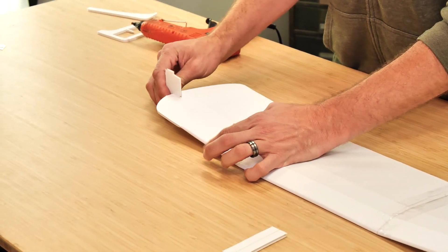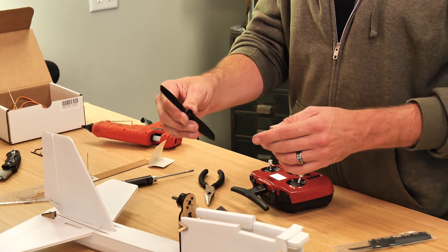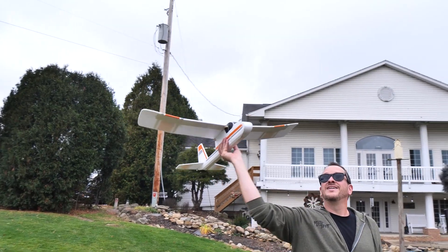This plane can go from your workbench to the skies in as little as one hour. And with our build videos, we're going to take you through all the steps you need to know to be able to build and also fly this airplane.